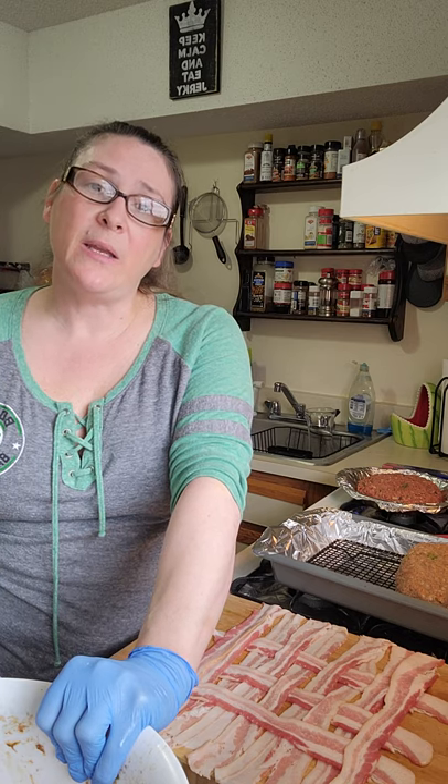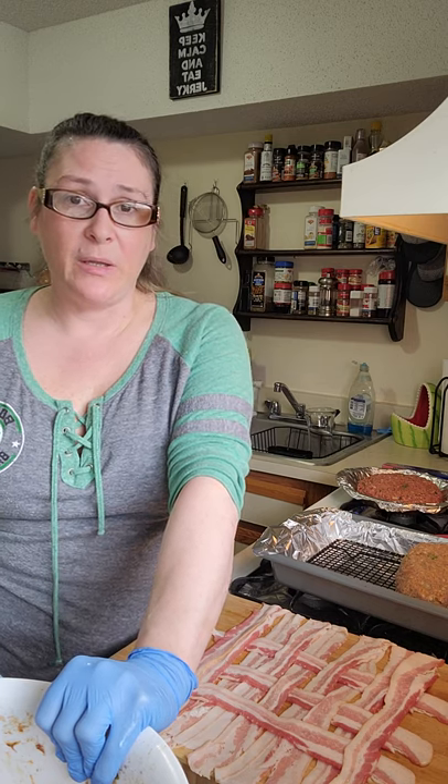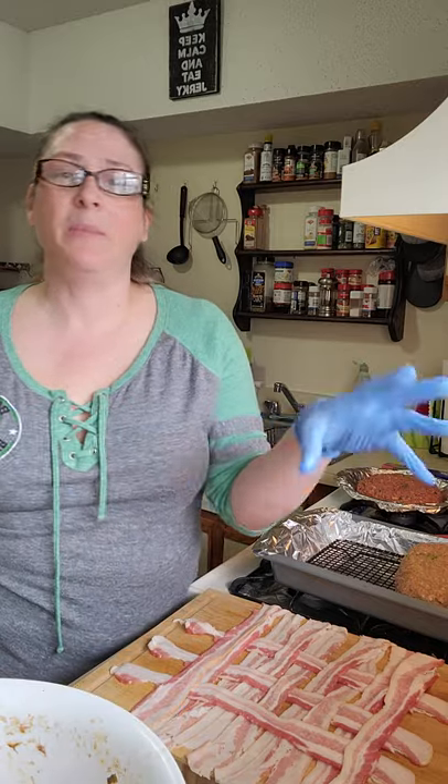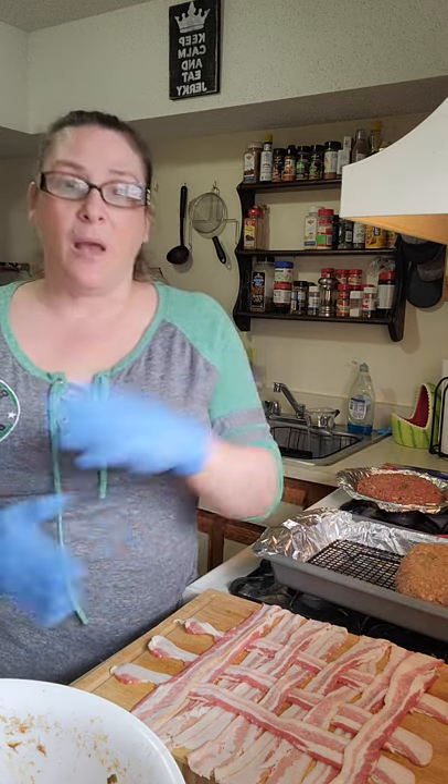So three pounds of meat right now. Today I have a pound of beef, a pound of pork, and a pound of turkey. I mixed it in the bowl, and just like on my vegan meatloaf I sautéed roasted red peppers, green peppers, white onions, and minced garlic. Put it in with the ground beef, the ground turkey, and the ground pork. You mix it all up really well because you don't want a section with a chunk of ground turkey or a chunk of ground beef — you want it evenly distributed.